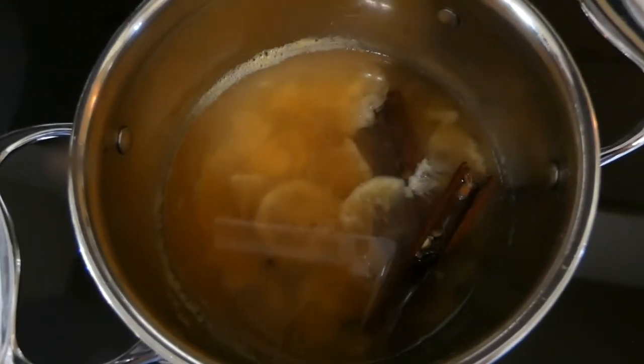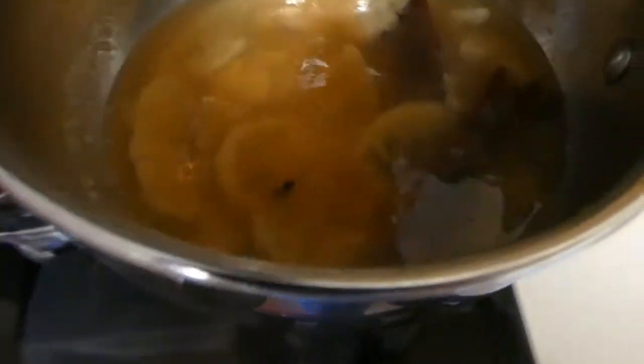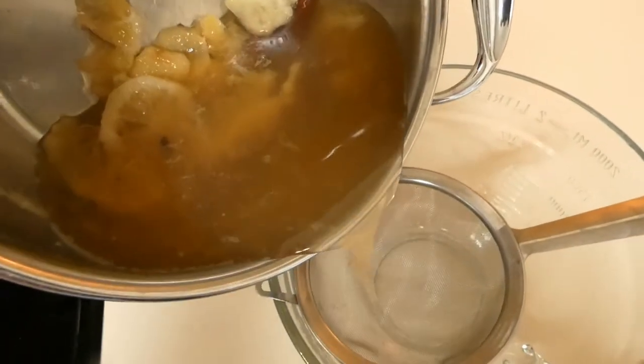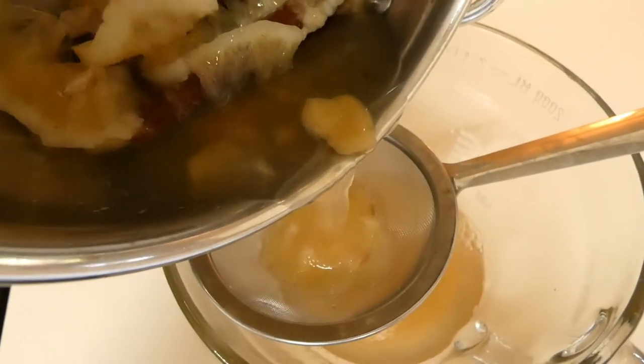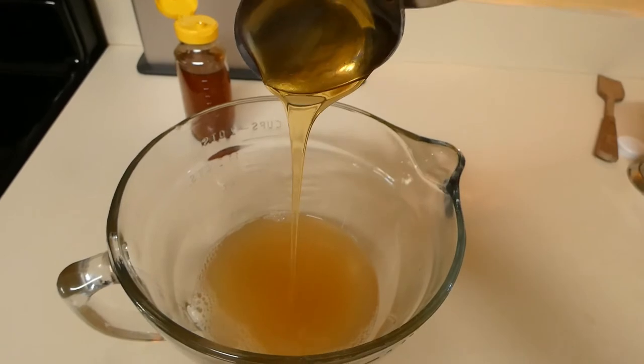The tea is ready after 20 minutes. I'm going to pour it through the strainer and just separate the heavy stuff from the liquid. Then I'm adding one tablespoon of honey.